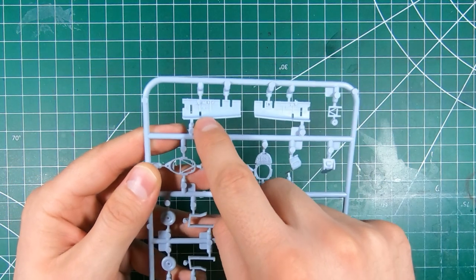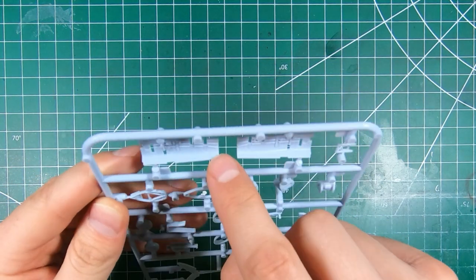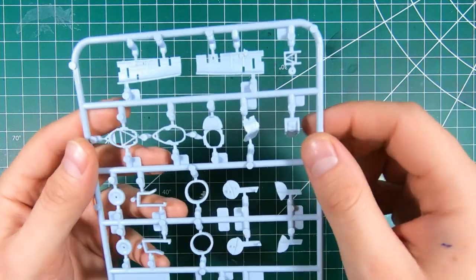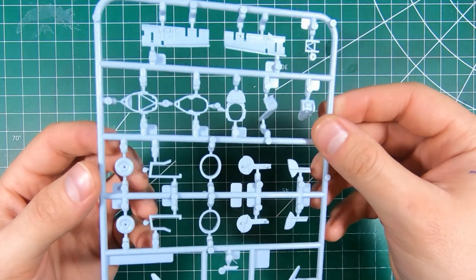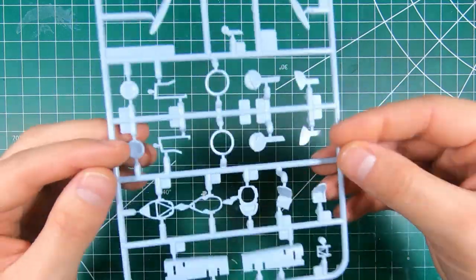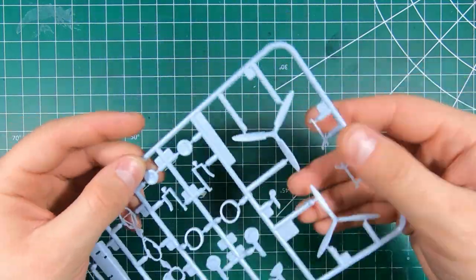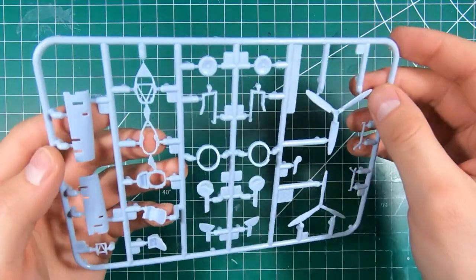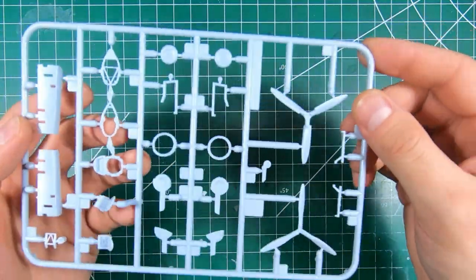Some big nasty ejector pins — might want to fill those, but chances are we're probably not going to see any of that, especially if we have the canopy closed. Yeah, that looks pretty good, and wheels are a little disappointing but we can manage with those.